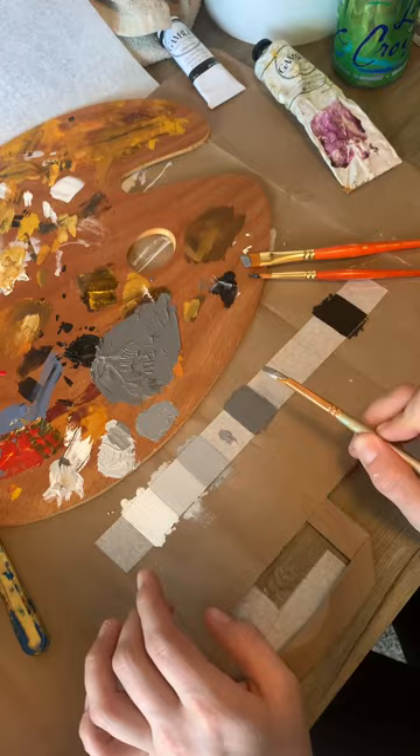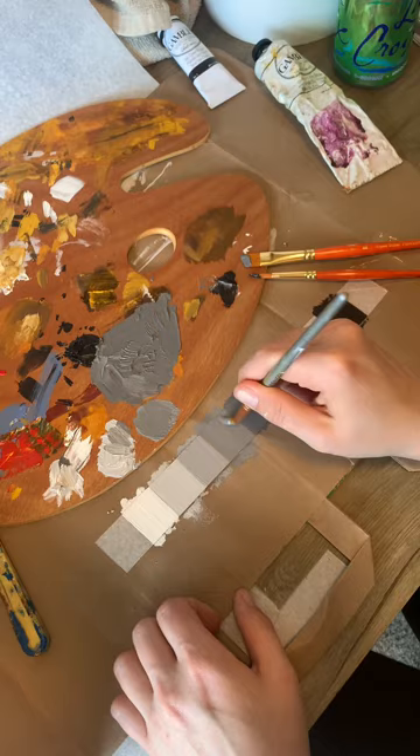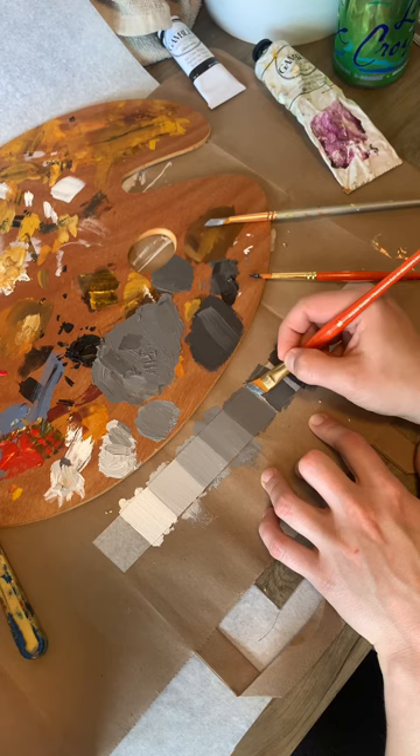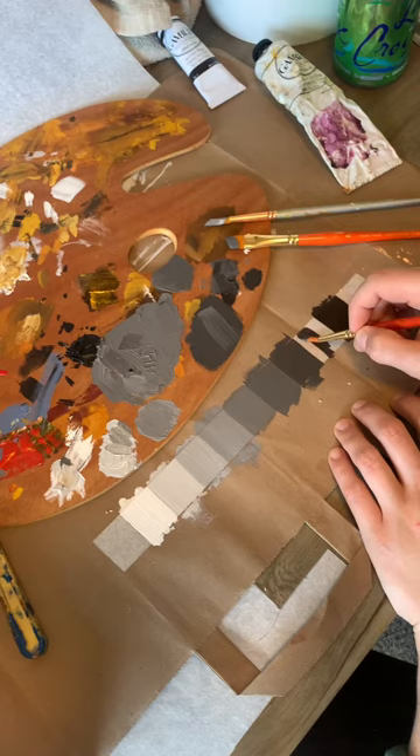Really take your time mixing these and get them right. There's no rush and this is just a really fun practice. Going in with our darker middle value between that original middle value and the van dyke brown. Make sure they touch so when we do glue this down, there's no light leaking in between, because it is clear acetate.